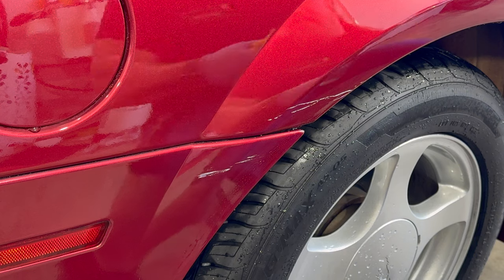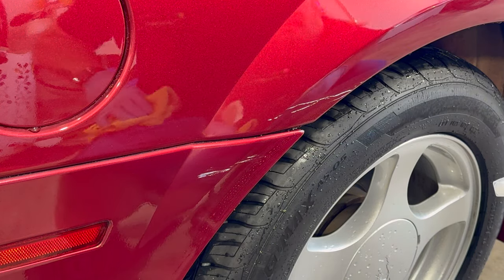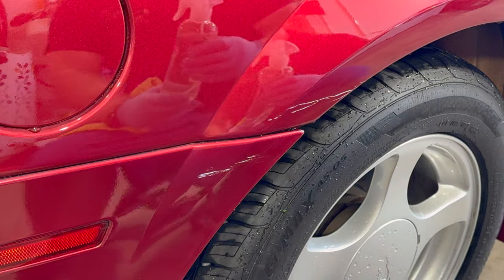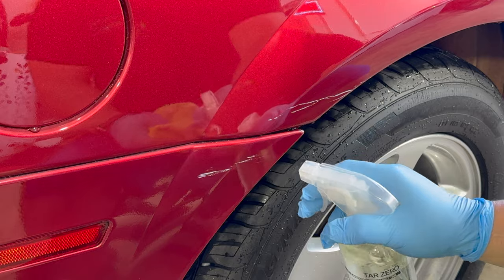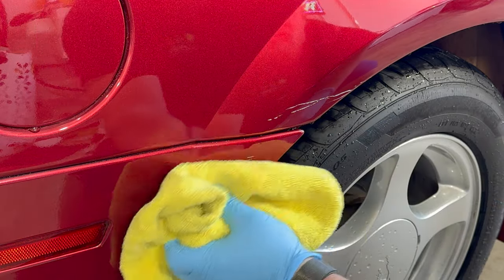The owner let us know that he had a little snafu — whether it was a garage door or something in the garage — and there's some paint transfer here, or at least that's what we hope it is. We're going to start with TAR Zero to see if it'll remove the paint transfer.